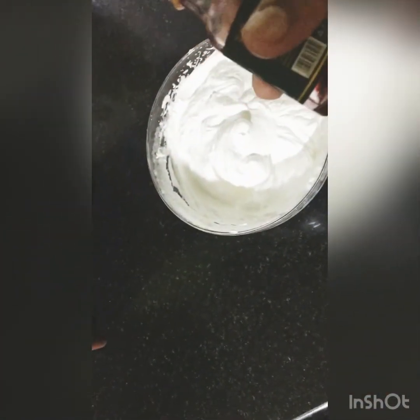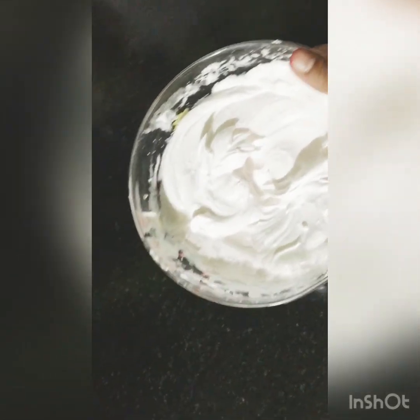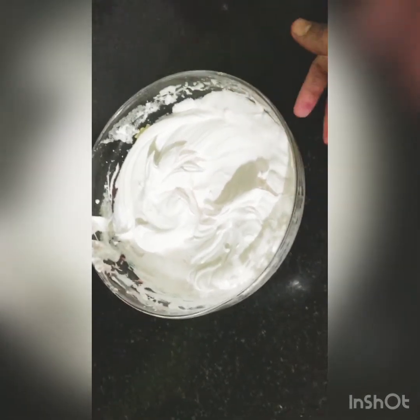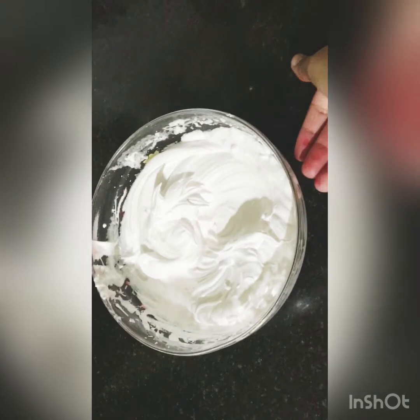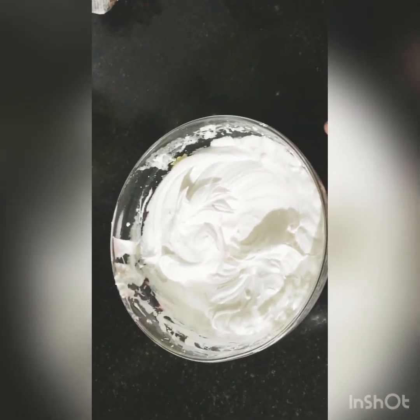This color is yellow and this one is red. Now with the green color, we are going to pipe it onto the tray lined with parchment.